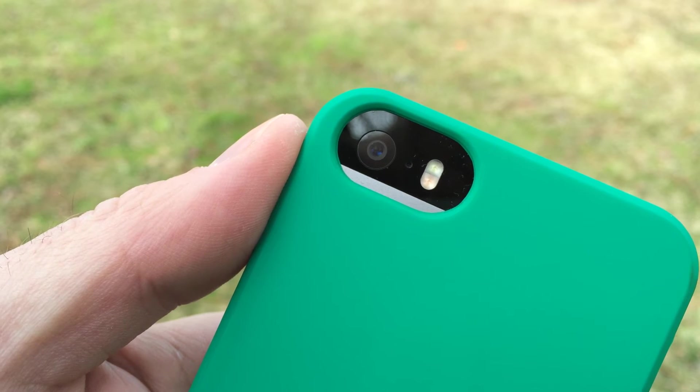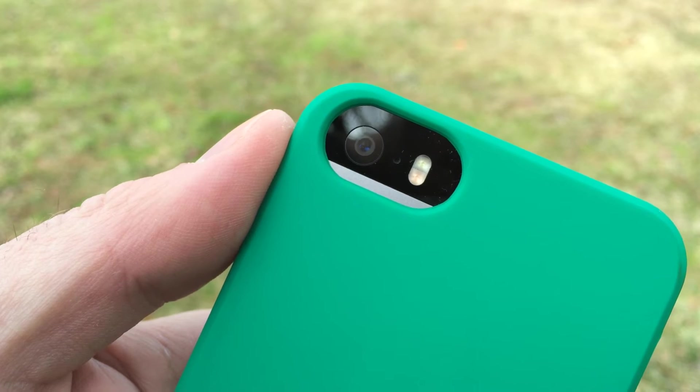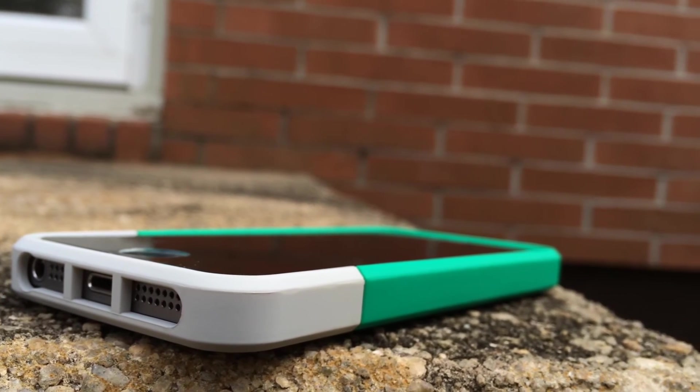The camera and flash cutout on the back is more than accessible and I've had no issues with washout. It is just a little bit too big for my liking — I'd prefer it a bit more form-fitting.